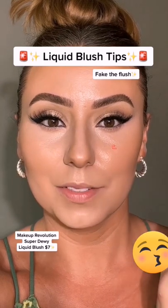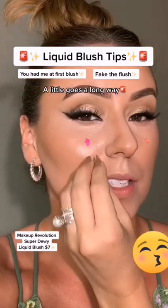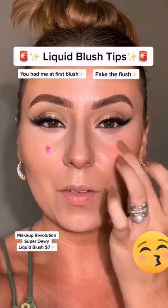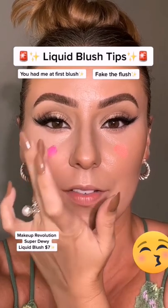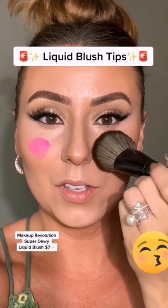Apply it the same way here. I like to do bronzer first — it just kind of gives the blush something to melt into. Tap it out with my finger just a little bit. I did switch fingers — kind of want to leave it like that. Okay, let's blend.